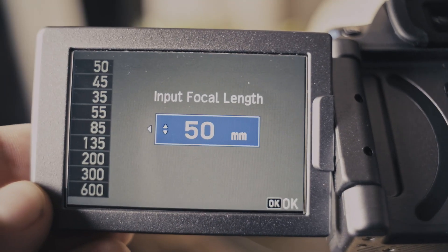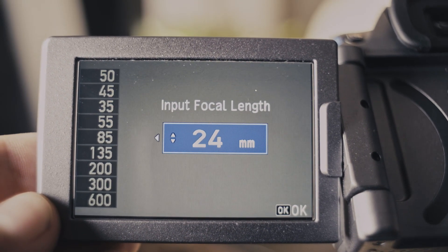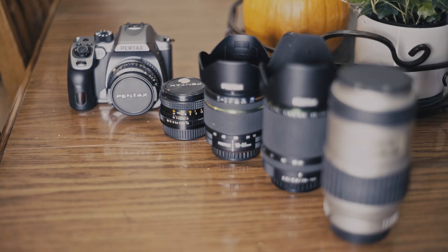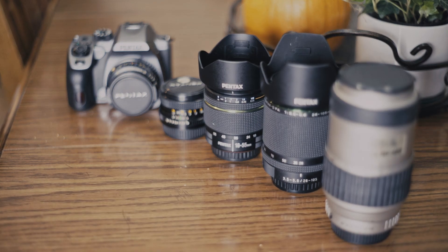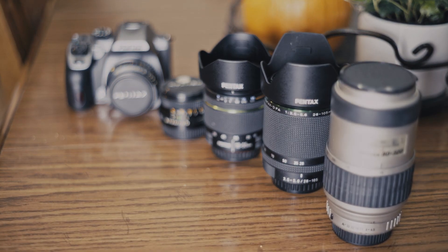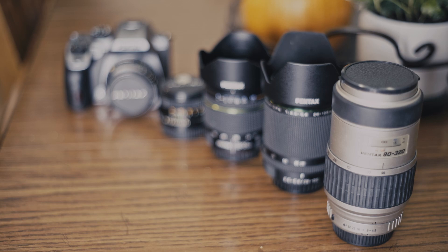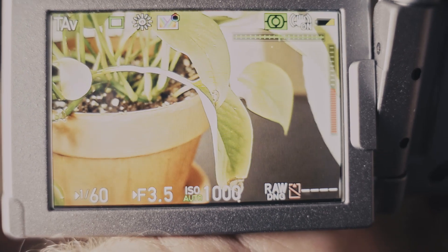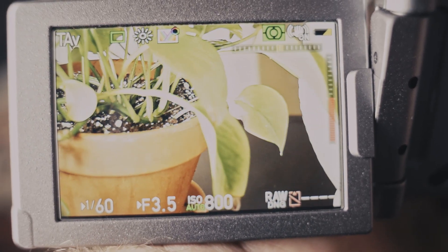When it comes to the Pentax as a system, there's a lot to like as well. As I mentioned in my K1 review, the lenses are a big draw to Pentax for me. There are tons of lenses with awesome character available. From the vintage Takumar line to the modern limited lenses, Pentax lenses certainly have some magic to them. As a side benefit to the image characteristics they provide, they're also relatively affordable.